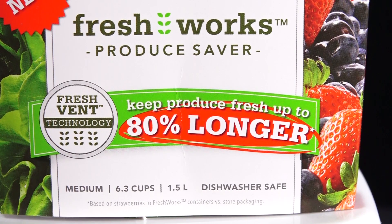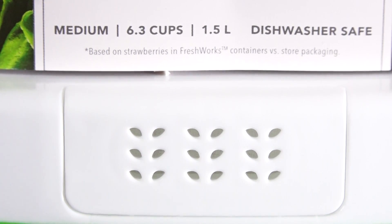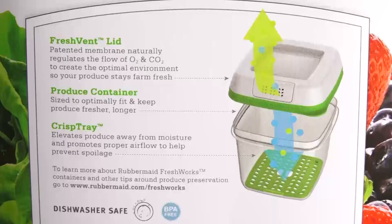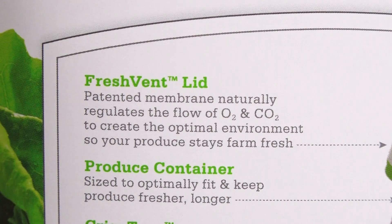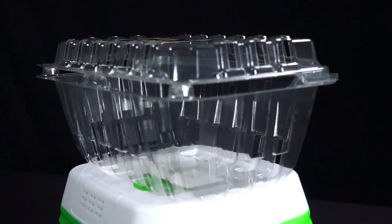They say it lasts up to 80% longer. The strawberries that we left out did look different than those we left inside this Freshworks Produce Saver, so I guess I'm a believer. It did look like the picture on the side, which showed what happened to strawberries in the store packaging — they did have little soft spots and they did turn brown, showing that not having air circulating around them had an immediate effect. I didn't keep them for two weeks; I kept them in for just four days, and you could tell a difference.